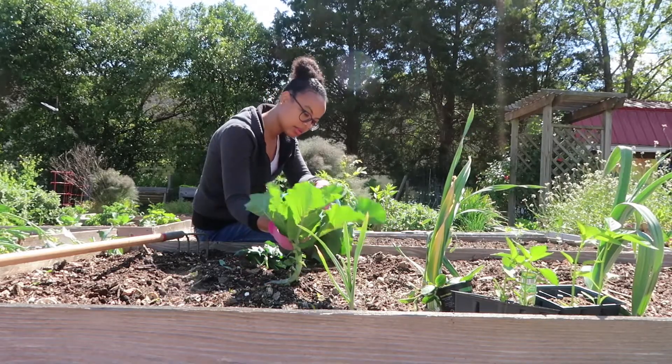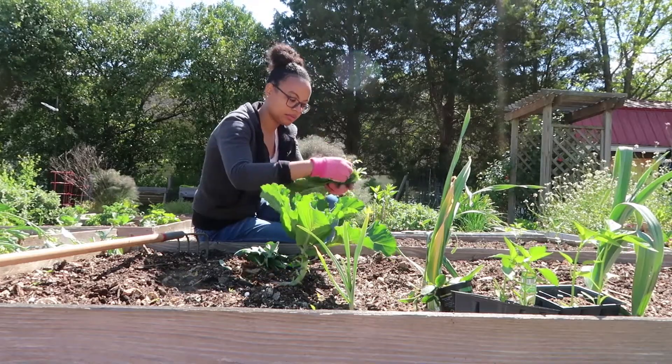Hello everyone, welcome back to my channel. If you've been following for the past month or two, you'll know that I recently started a community garden. I've just been doing a bunch of things in regards to the garden, and one of the things I did recently was start bean sprouts. This was the first time I had ever started anything from seed, and as a new gardener I was really nervous, but honestly it was so easy. So I wanted to make this video to show you guys how to start bean sprouts from seed.